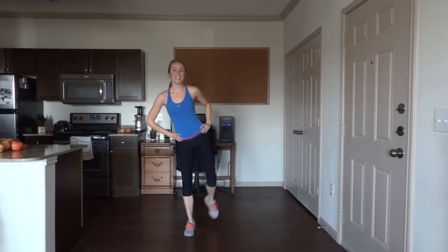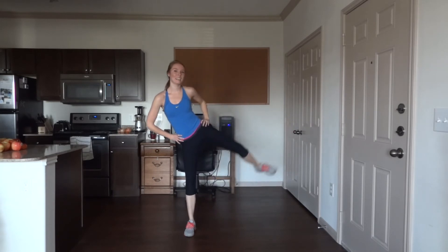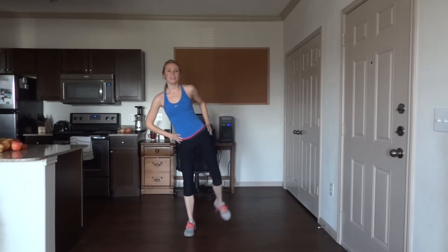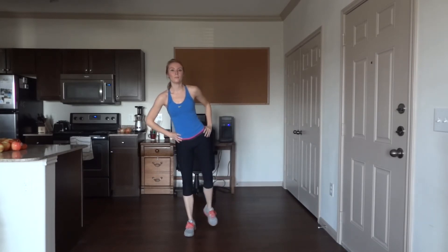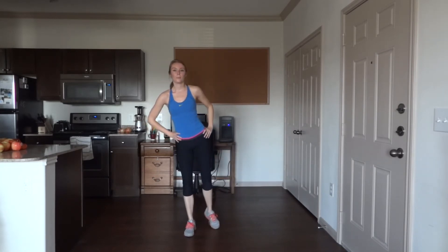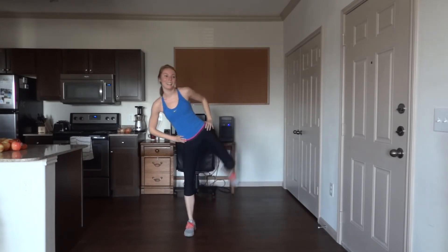10 more. Try to get that leg up — I can tell my leg is lowering, muscles are tired. Two more. High kicks!